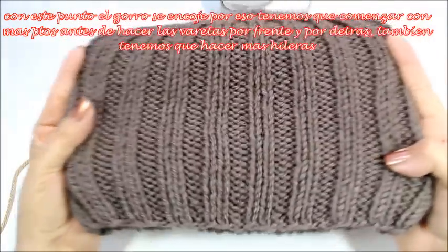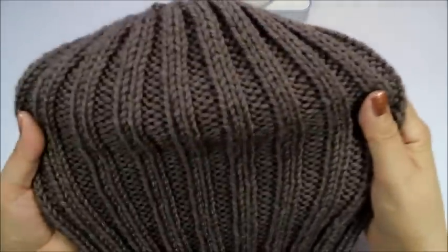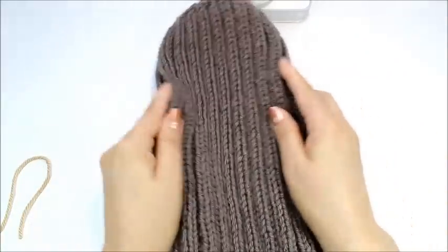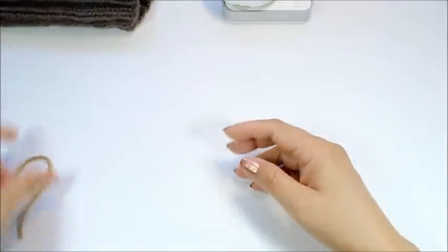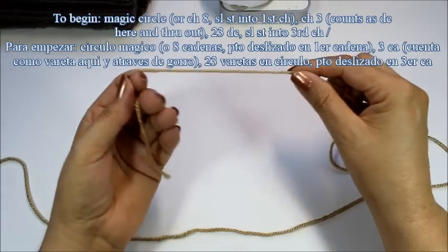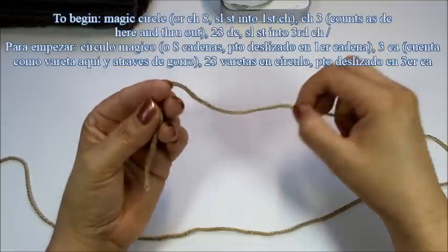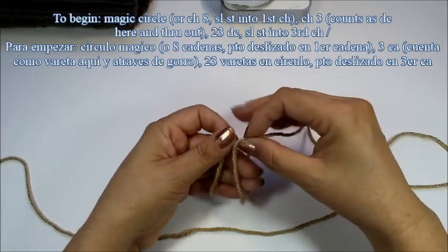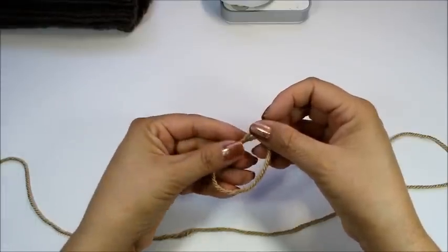When you do cables, they tend to scrunch together because it's the same kind of stitching we use for ribbing. So to begin, usually I have about either 48 or 54 double crochets in the round. For this, since it's going to be shrinking, we're going to need to do a lot more to begin so that when it shrinks, it'll give us enough stitches. I'm going to begin with the magic circle or disappearing loop.